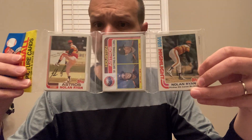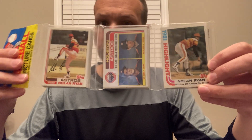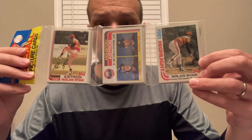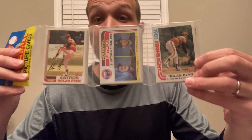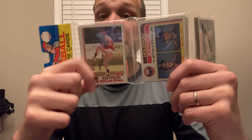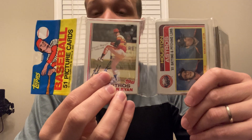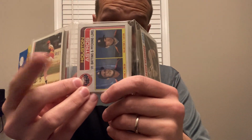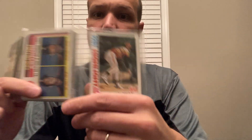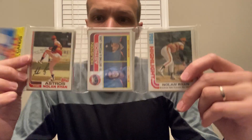If someone uneducated about collation sees this on eBay, they'd think 'oh my gosh, the most amazing rack pack ever — three Nolan Ryan cards on top!' It's too good to be true, and it is. To recap with 82 Topps cellophane header racks: A and B sheet furthest from the header, CD in the middle, EF closest to the header. We have a B sheet card where E and F should be, an F sheet card where C or D should be, and an E sheet card where A or B should be. Everything about this pack is wrong.